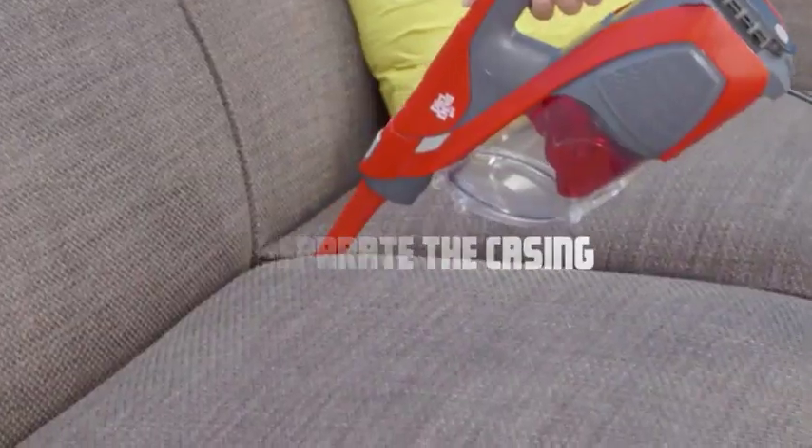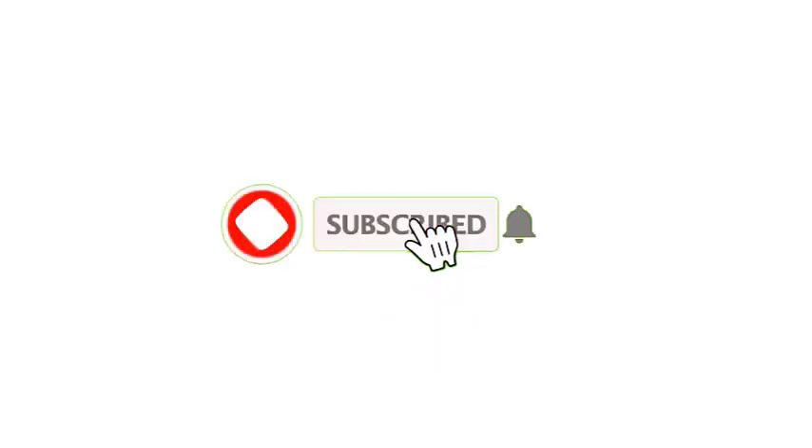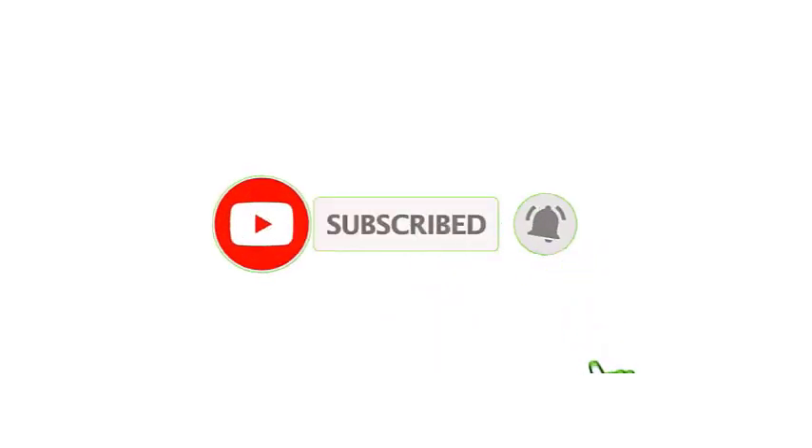Separate the casing. Once all the screws have been removed, gently separate the casing of the vacuum cleaner. That's all from me — I make helpful videos daily, so do subscribe to my channel.